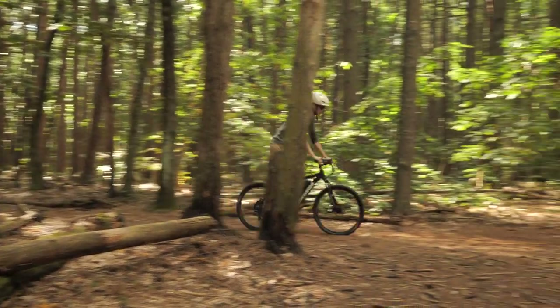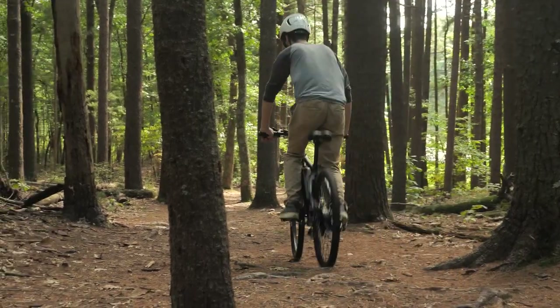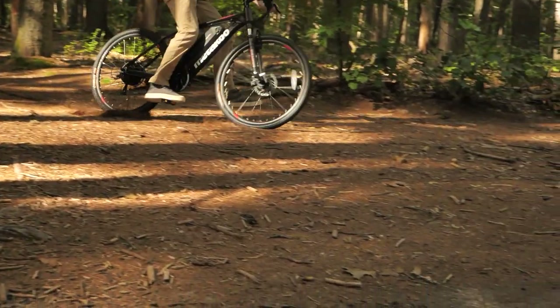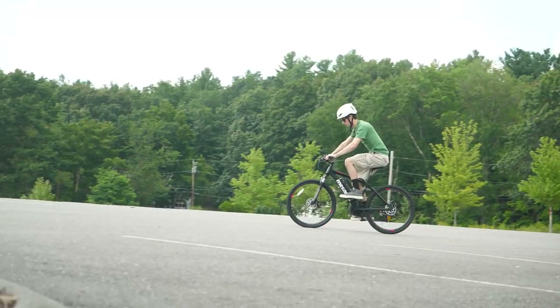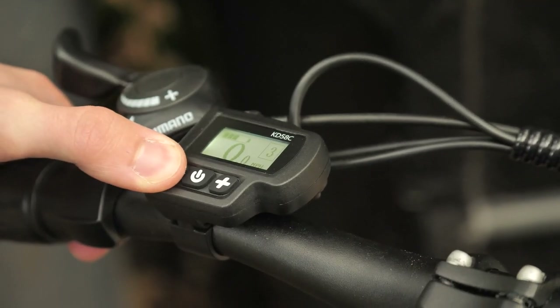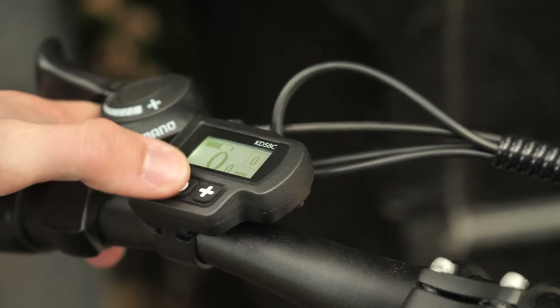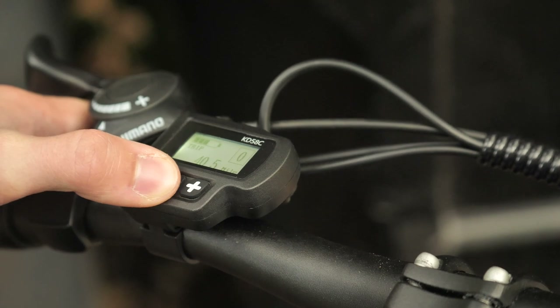The suspension doesn't have a huge amount of travel, but it's certainly better than having no suspension at all. The disc brakes provide decent stopping power, but they will likely need some adjustment. On the left handlebar is a display unit that shows speed, pedal assist level, odometer, trip distance, and battery level. The readout is simple and easy to see during the day, and the buttons are clearly marked and easy to use.